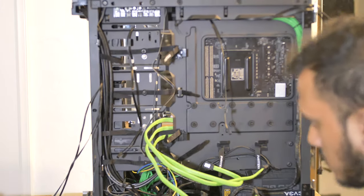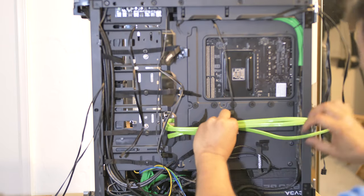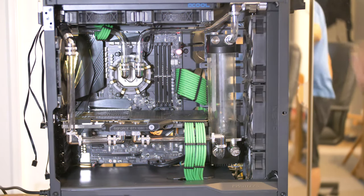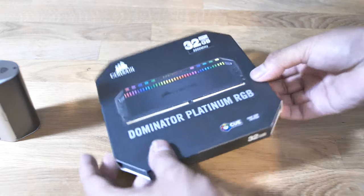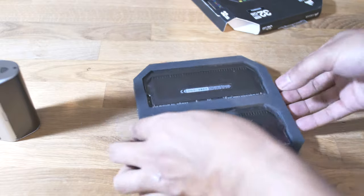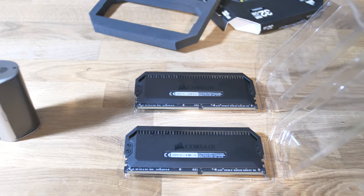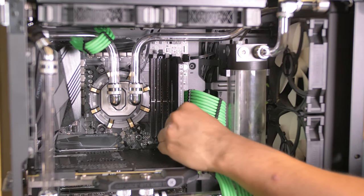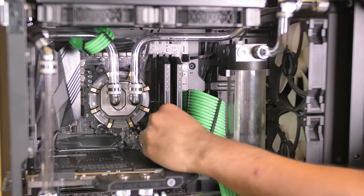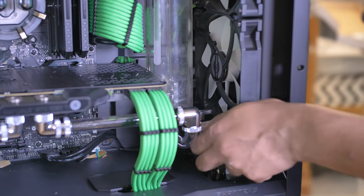With everything in place it's time to cable manage — not as bad as I expected, and this case goes a long way to help. The Phanteks Evolve X has got very big deep channels on either side of the rear. Just a quick boot to make sure everything's connected and it lights up, even though there's no active cooling. My choice of RAM: Corsair Dominator Platinum RGB, 16-gigabyte sticks, 32 gigs in total, 3200 MHz CL16 out of the box, with some possibility to overclock.